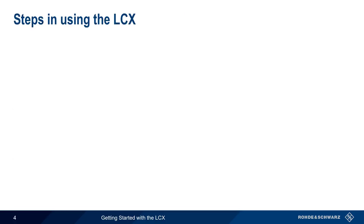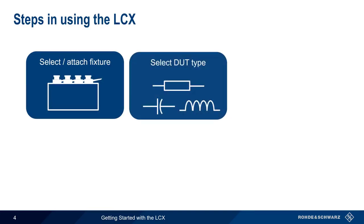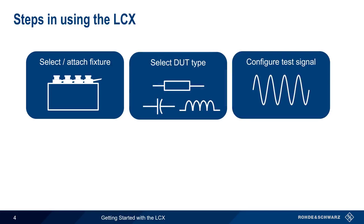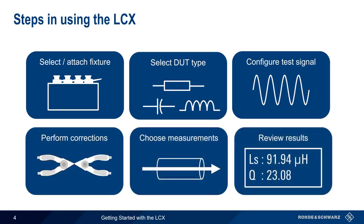There are six basic steps in using the LCX. These are: selecting and attaching the test fixture and device under test, selecting the type of device under test, configuring the test signal, performing corrections, choosing measurements, and reviewing the results. In the remainder of this presentation, we'll explain how to configure and perform each of these steps.